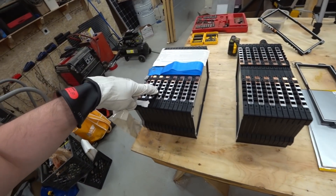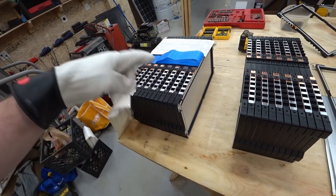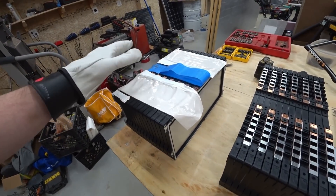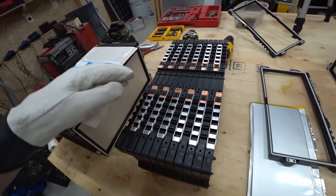Over here we have a 14S — 14 cells in series — which I think will work out really well with the number of cells I have and the voltage for using these. These are 3.6 volt nominal cells.